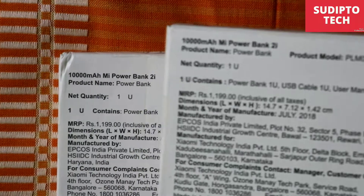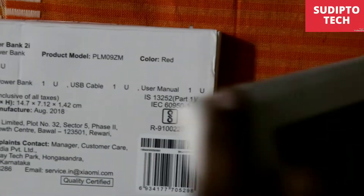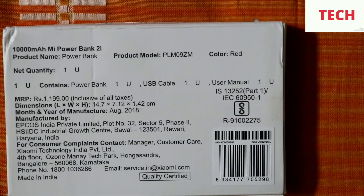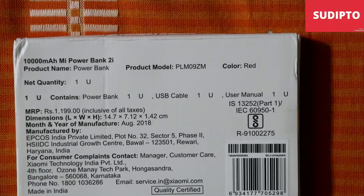I have also bought the black version which you can see here — its price is only 699. But the red edition is priced much higher at 899, so you have to pay more for buying this one.